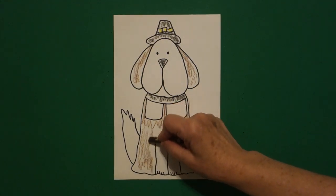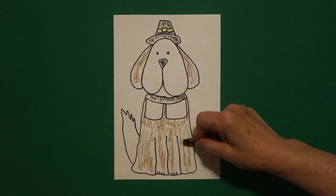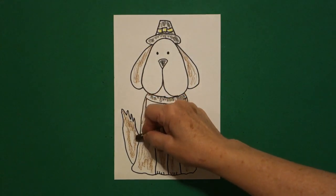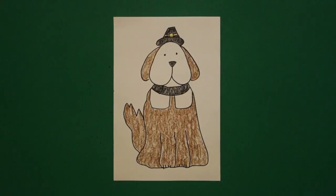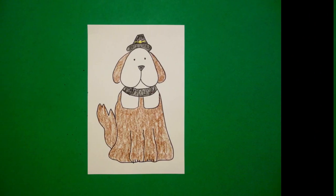You can choose a different color — this is the color that worked best for me. I'm going to color all this brown, and don't forget his tail. This would look really cute cut out and then put a cylinder behind it so it stands up. Here's my pilgrim pup all colored in and ready for the holidays. Bye-bye!